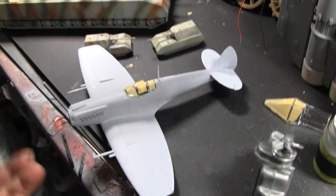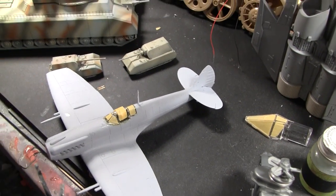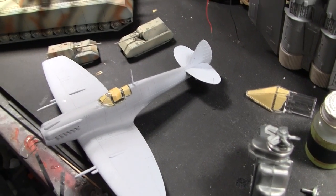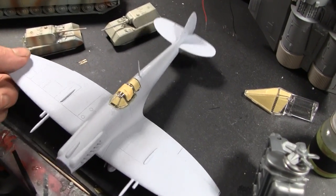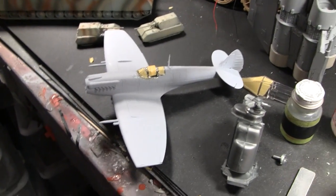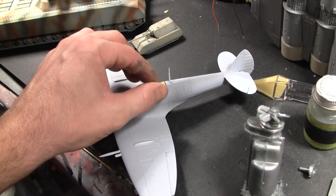For the Spitfire, I did get the canopy masked and I basically just need to prime it. I'll probably need to touch up around the edges of the canopy and then it'll be ready to pre-shade and paint. I was hoping to do that this evening but it'll probably be later in the week before I can start pre-shading it.